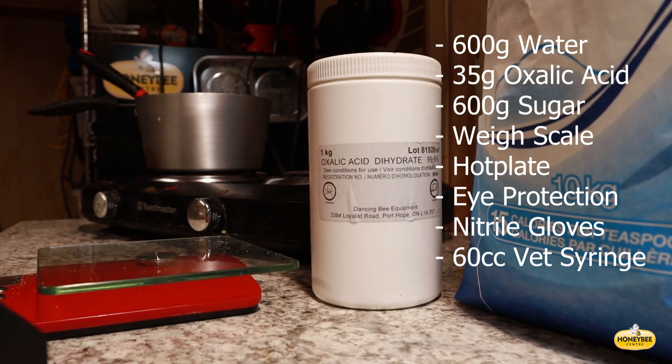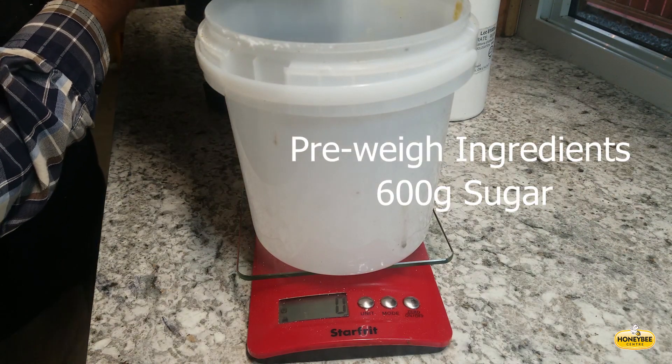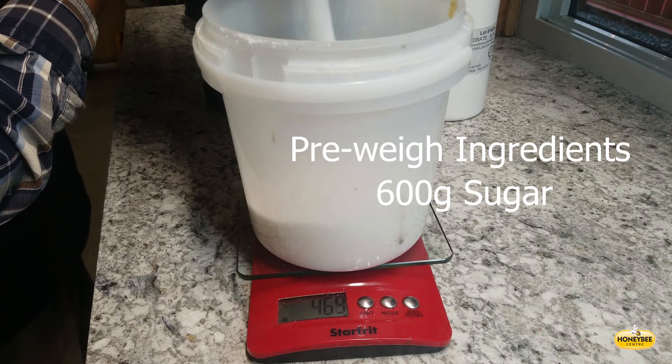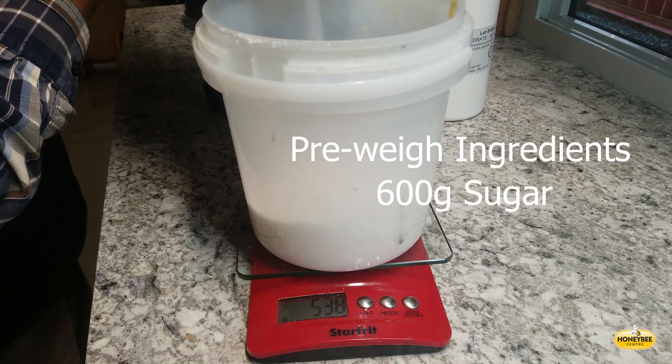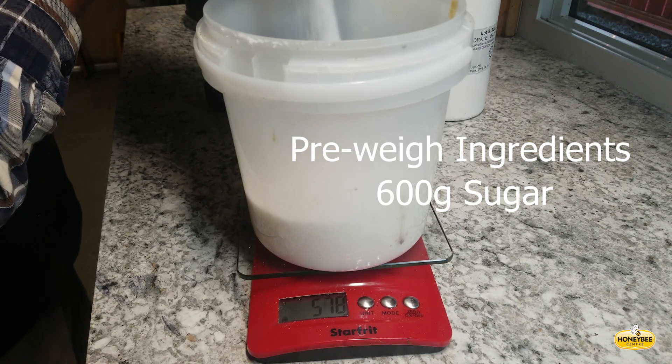Oxalic acid dribble formulation — oxalic acid with sugar syrup — is pretty effective on mites in the phoretic stage, when they're on the outside of the bee. We treat it one time in the winter, usually around December 1st, and the mites are exposed to the acid and it kills them.